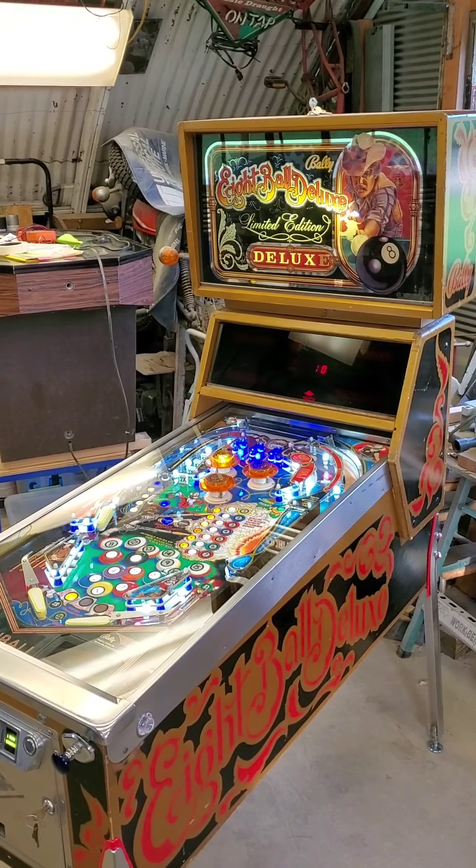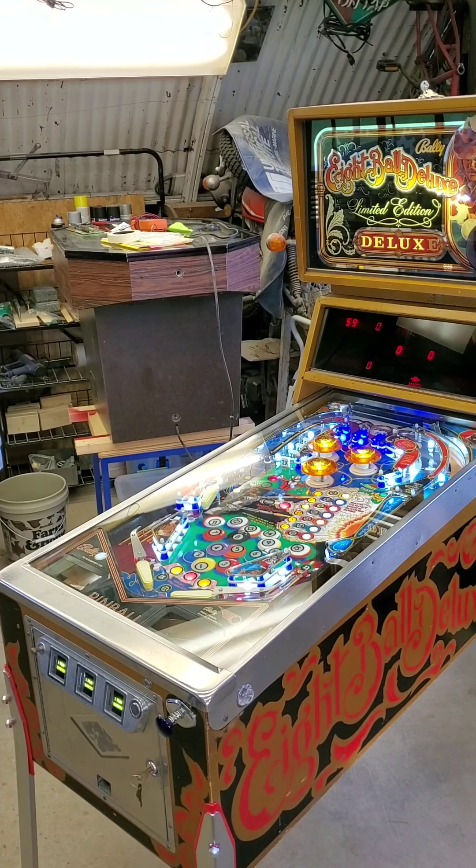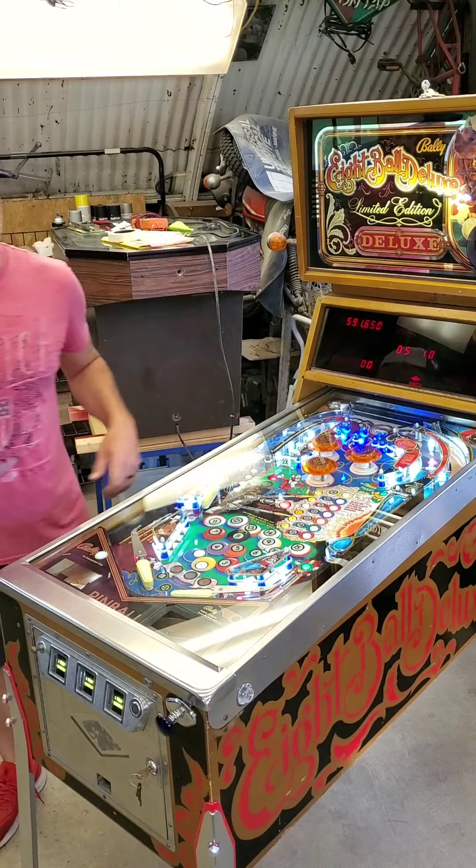Turned out absolutely fantastic. Thanks again, Brad — I hope you enjoy the machine. It's going to be a blast.